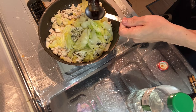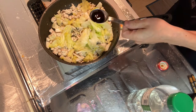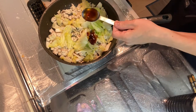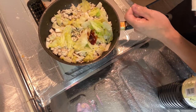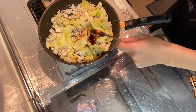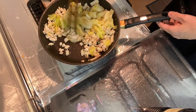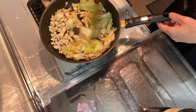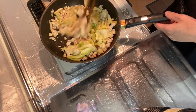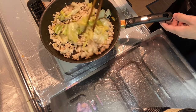Step four is to season with one tablespoon of oyster sauce, one tablespoon of sake, and one tablespoon of soy sauce. Give it a nice mix. It looks nice — looks awesome!